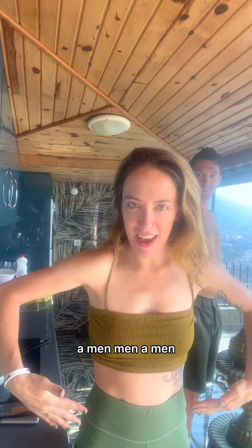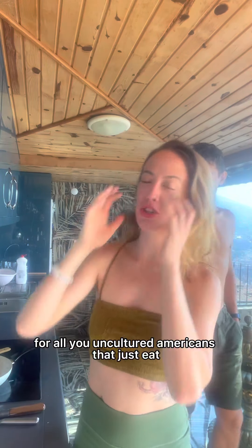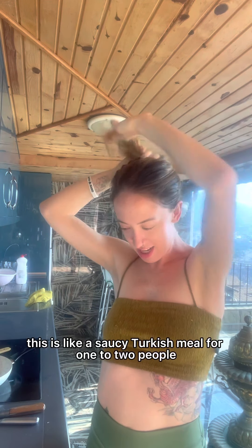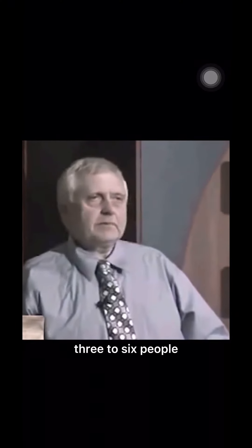Okay guys, so today we're making Menemen. For all you uncultured Americans that just eat like hard-boiled eggs and lettuce for breakfast, this is like a classic Turkish meal for one to two people — maybe three to six people.